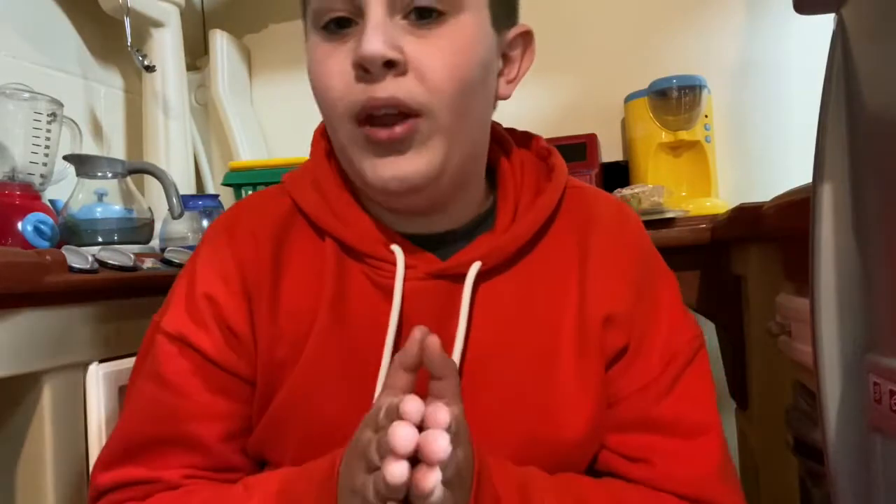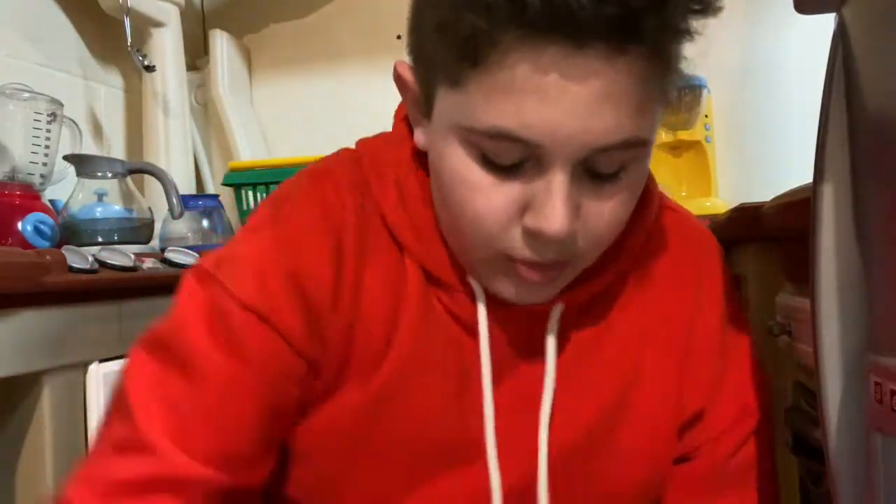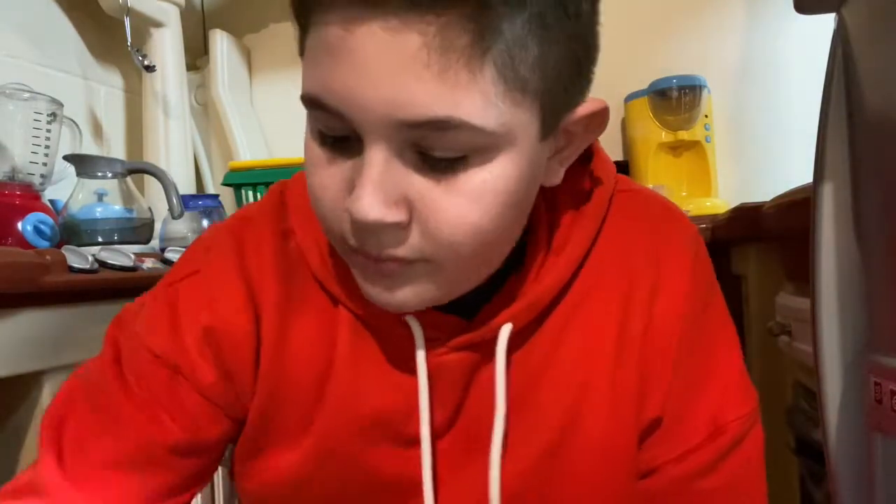Moving on from that, we now have some sweets. Starting with this, we have some jelly beans. I dropped one - we have some jelly beans right here. We're going to be trying each and every flavor.